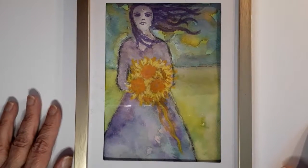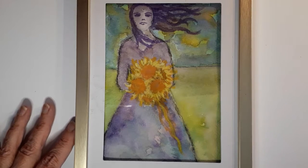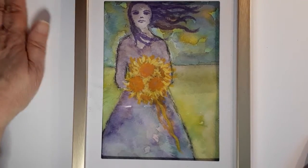I decided I was going to do a Margaret Peterson video, which I will do next. I just had some thoughts about Margaret Peterson.